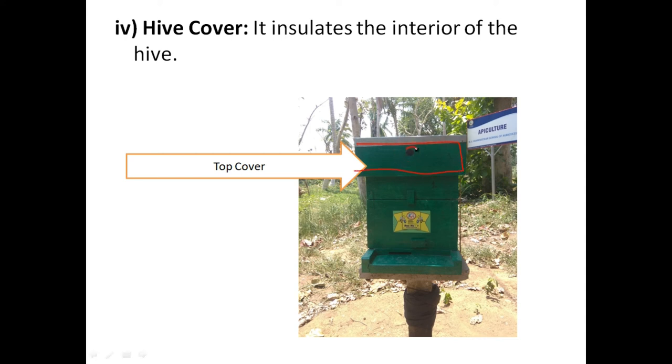In the top cover, there is a hole on both opposite sides aligned with the bee entrance for ventilation. A galvanized iron or aluminum sheet on top protects the wood from rain. The top cover acts as a mechanical barrier protecting the box from mechanical injuries and adverse abiotic or climatic factors.